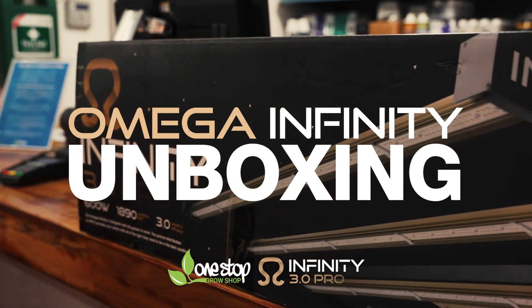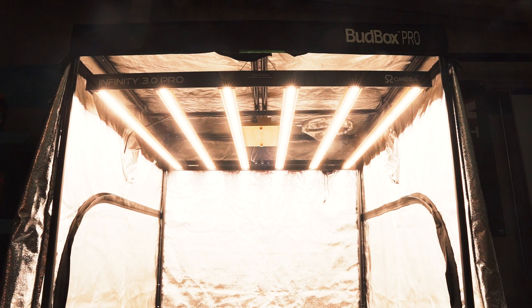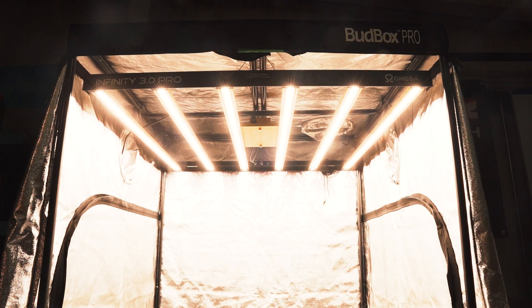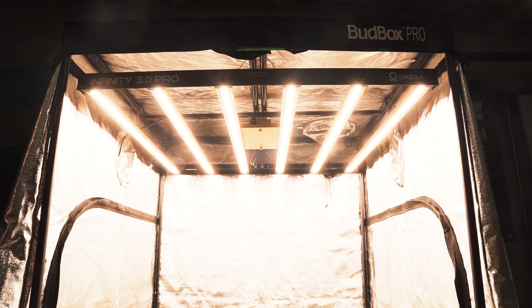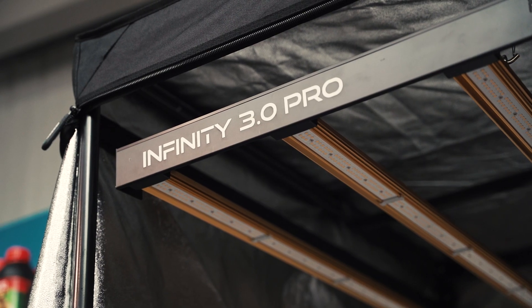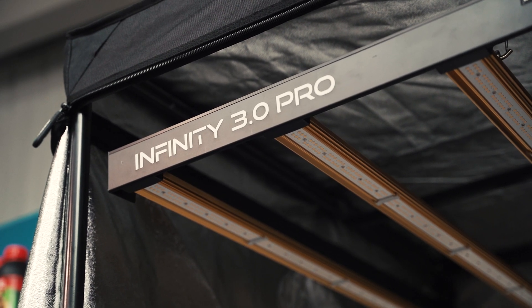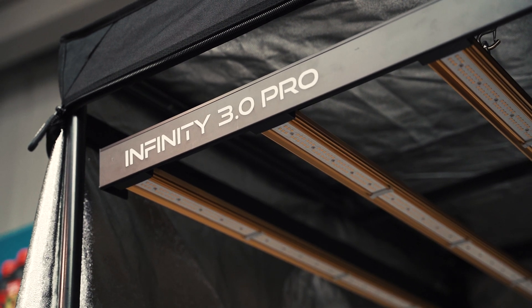Today we're unboxing the groundbreaking Amiga Infinity 3.0 Pro LED. It's one of the first LEDs to crack the 3 micromoles per watt barrier, putting it above pretty much everything else out there in terms of performance and efficiency. This means your plants get more photons of usable light for every watt of electricity consumed.